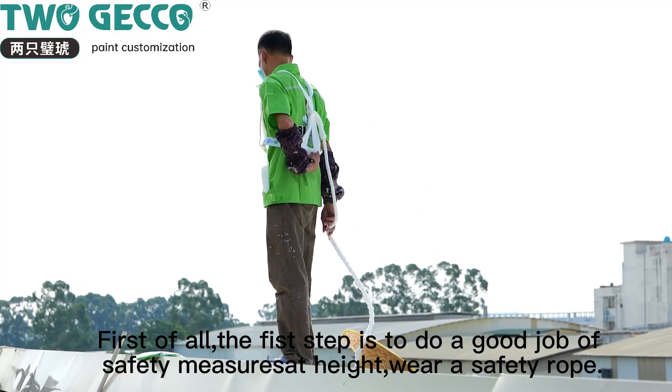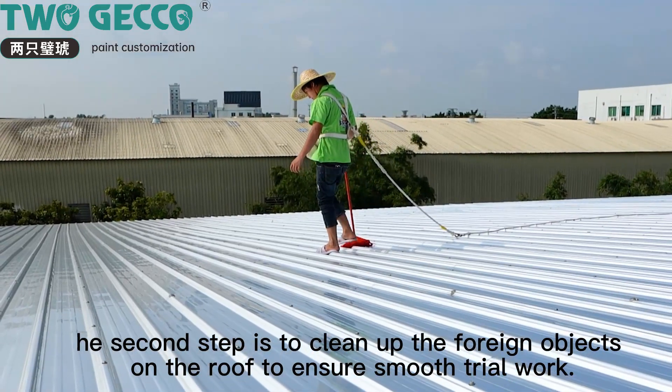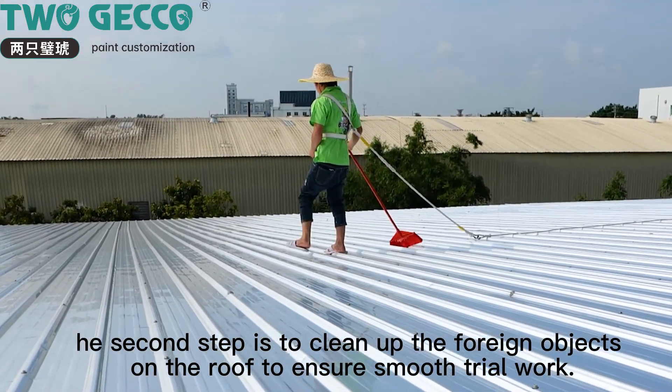First of all, the first step is to do a good job of safety harness and rope, wear a safety rope. The second step is to clean up the foreign objects on the roof to ensure smooth trail work.